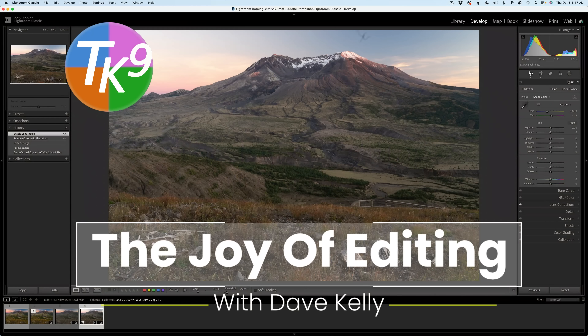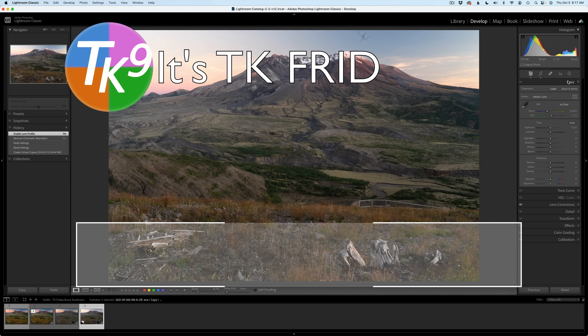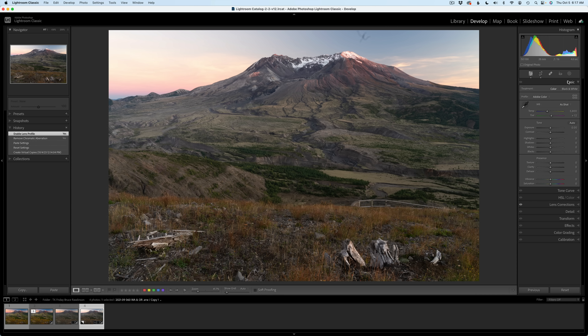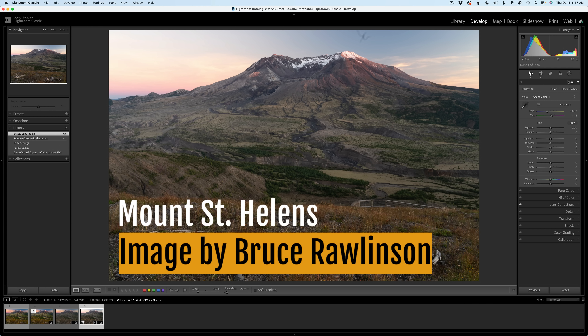Hello everyone, and welcome to The Joy of Editing. It's TK Friday again, my favorite day of the week. I'm your host, Dave Kelly. Today I'll be doing a full edit of Mount St. Helens. This image comes to us by Bruce Rawlinson. Thank you, Bruce, for the use of your image.